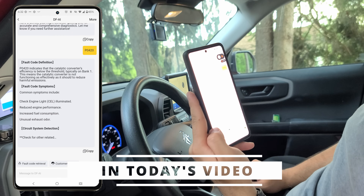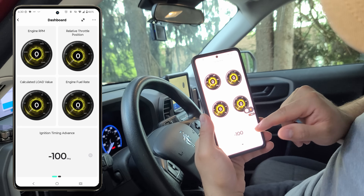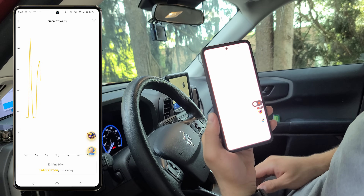We have a built-in AI agent right into the app telling us what the problem is and how to fix it. We have the coolest take on dashboards and custom dashboards, and we also have live time data streaming.